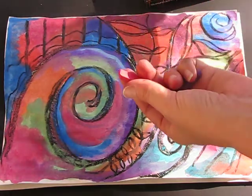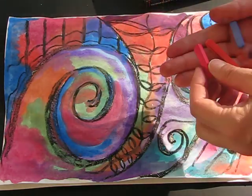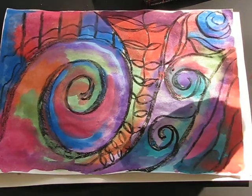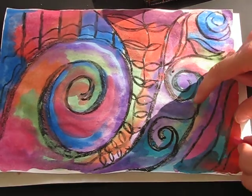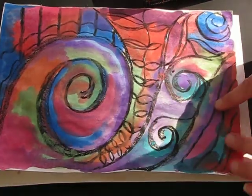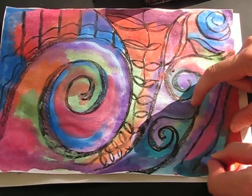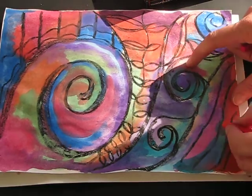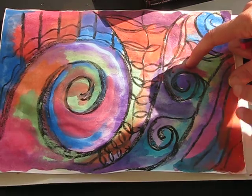We're going to be using the point rather than the side of the pastel, and we're just going to take it sections at a time. I'm going to bring in a little bit of orange and a little bit of red and use my fingers to blend. What it's doing now is creating more of a velvety finish. I'm just highlighting areas to strengthen that colour and then blending — I'm not doing the whole thing.